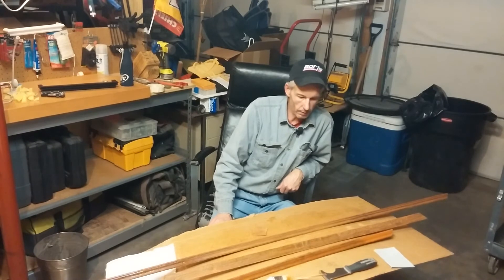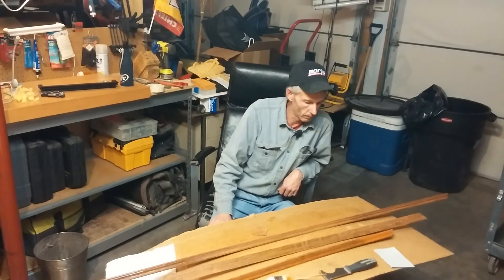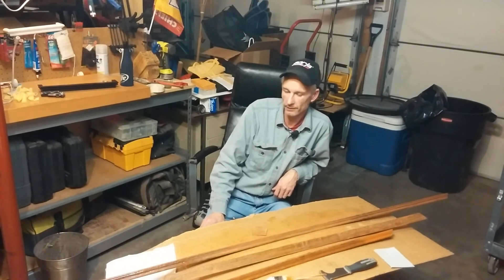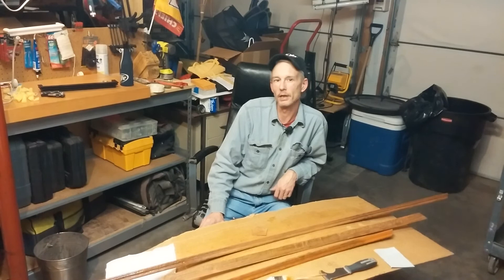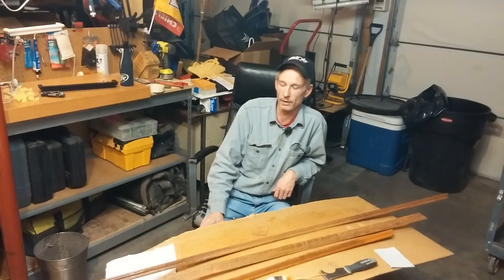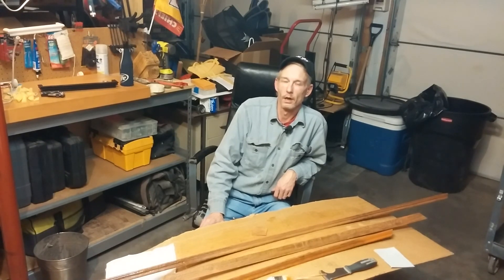Anyway, that's what's going on with me. This video might not even get posted, but if it does, it does. I appreciate you guys for watching, liking, and subscribing. It still amazes me that there's anybody out there that wants to hear what I say, much less people that actually subscribe and tune in when I do post a video. I really do appreciate it, you guys. Hope y'all have a good one — talk to you later.